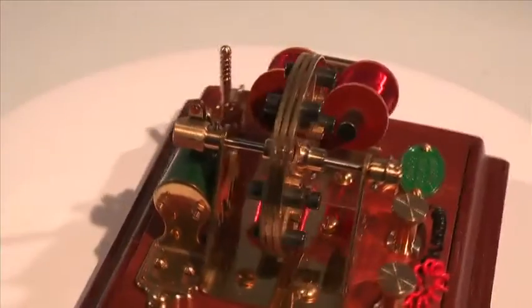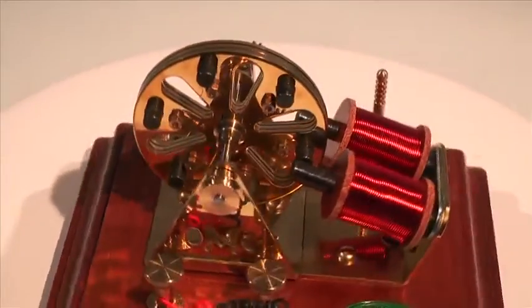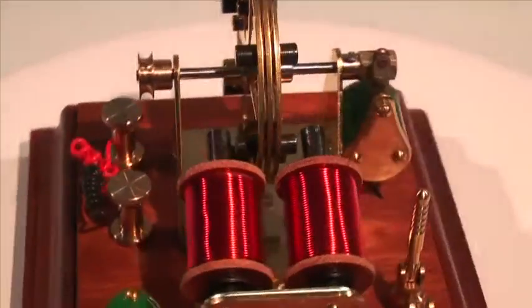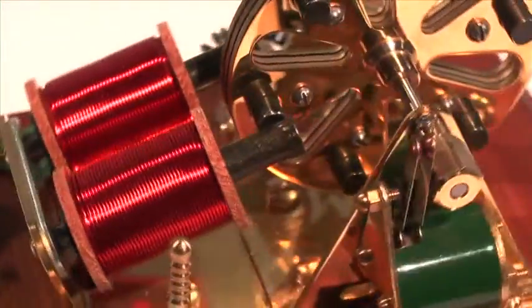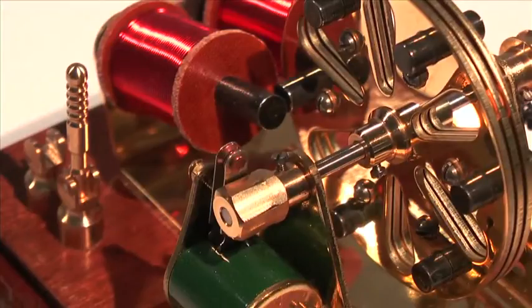In 1908, two engineers from Indianapolis, Indiana — Harry Hawcott and Henry Klausman — produced a number of demonstration engines that incorporated a rotor holding a number of armatures within its structure. These armatures passed between the rods of the wound stators and thereby gained greater efficiency.